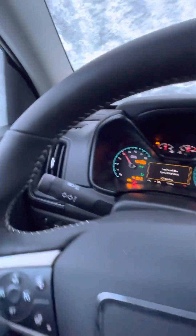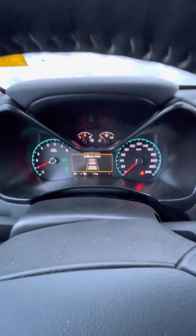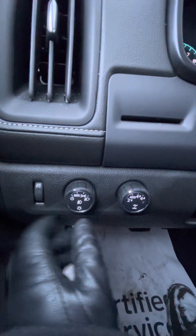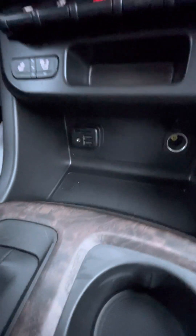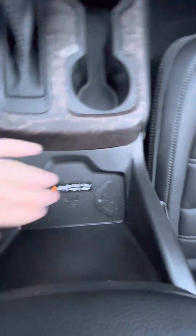The Denali does come with the heated steering wheel as well as your forward collision alert — clicking this will give you your gap adjustment. You do have your four-wheel drive toggle, as well as your lights and dimmer switch. You do have heated and vented seats for the front passengers. There are also more charging ports with your auxiliary plug and another charging port, and it does come with the capability for wireless charging right here in the front.